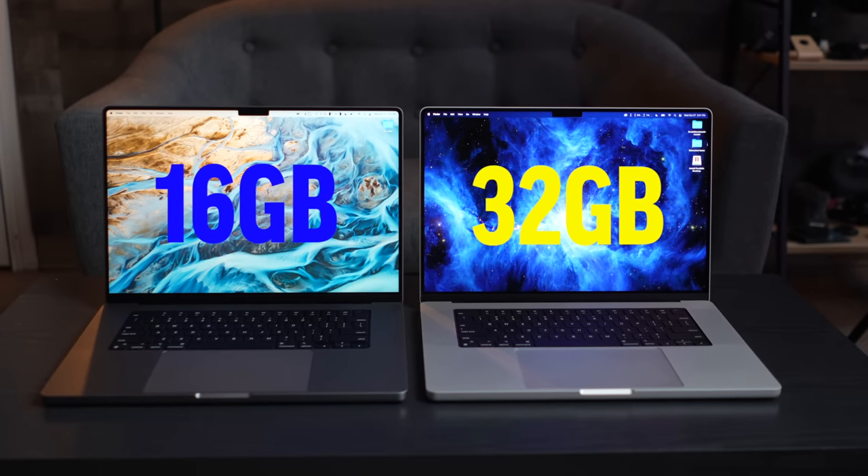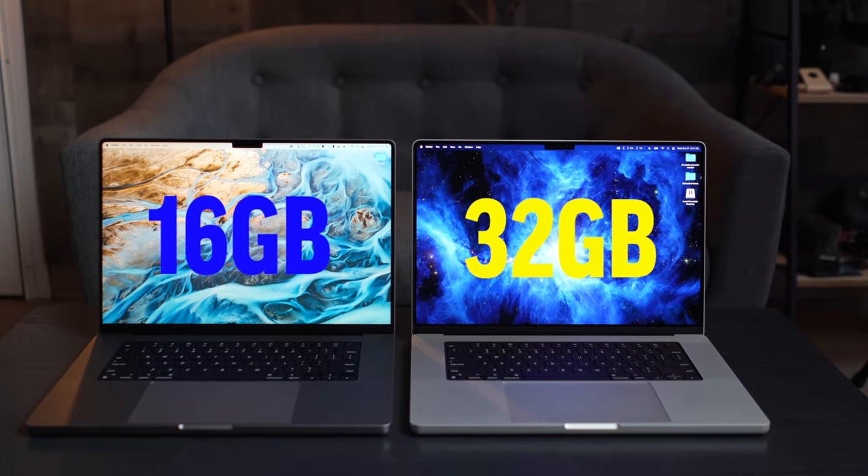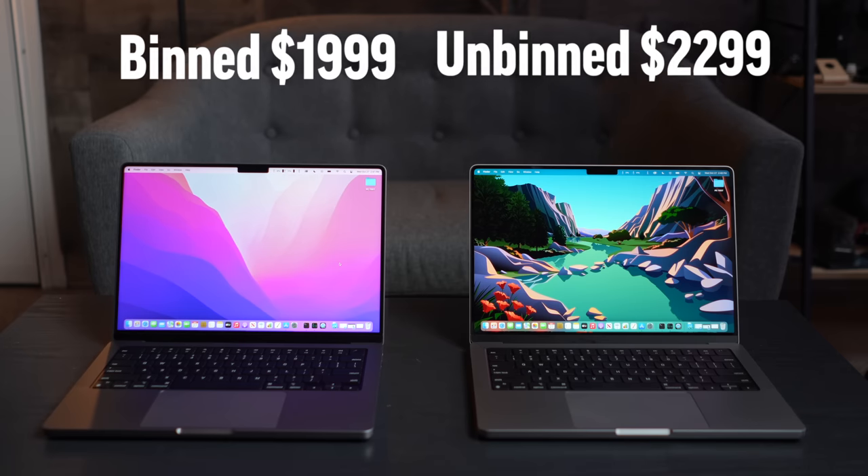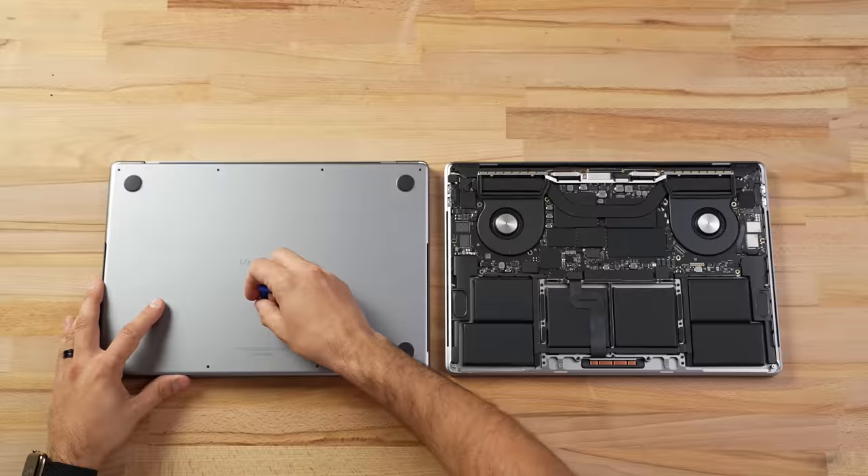We have a ton of videos coming out to answer all your questions — for example, 16GB vs. 32GB on the M1 Pro, or 32GB vs. 64GB on the M1 Max, as well as the binned vs. unbinned 14-inch, and thermal throttling comparisons between the 14-inch and 16-inch with M1 Max chips. Make sure you're checking out our videos every morning. And don't forget to comment and subscribe if you want to win one of these MacBook Pros.